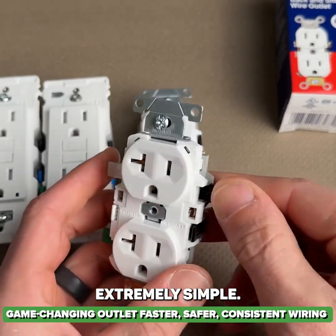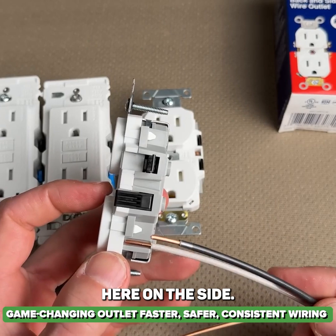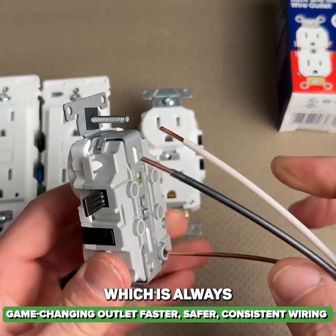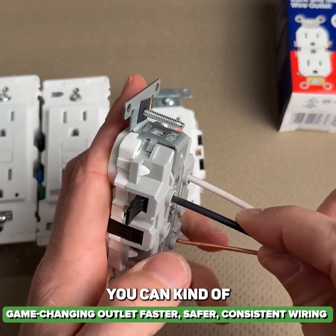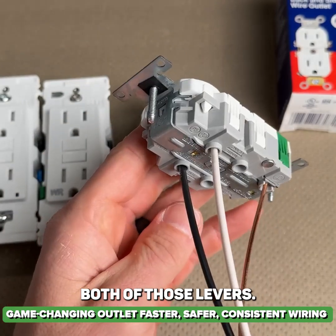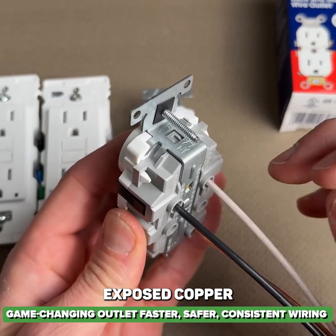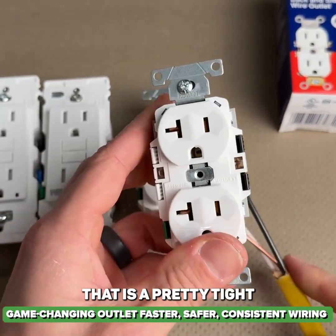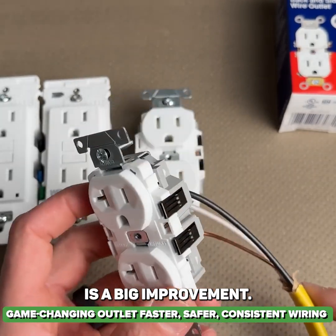Wiring for this is extremely simple. You just reference your strip gauge here on the side. Go ahead and do your ground first, which is always best practice. Then depending on if you have similar lengths on both of these, you can introduce them at the same time and close down both of those levers. Now we have no exposed metal on the side, no exposed copper on either our neutral or our hot. That is a pretty tight little package on install and the speed is a big improvement.